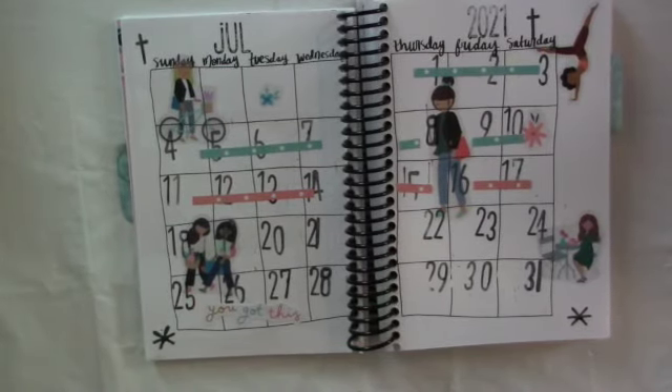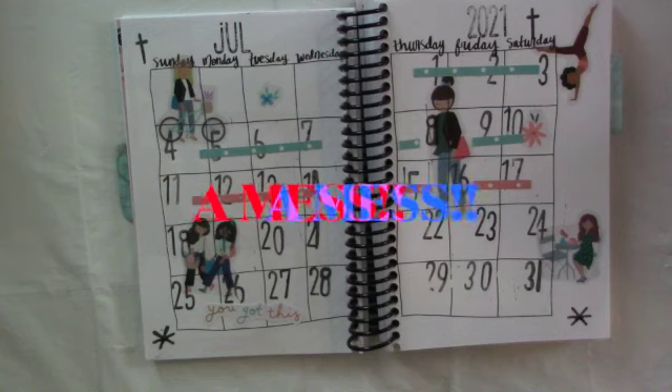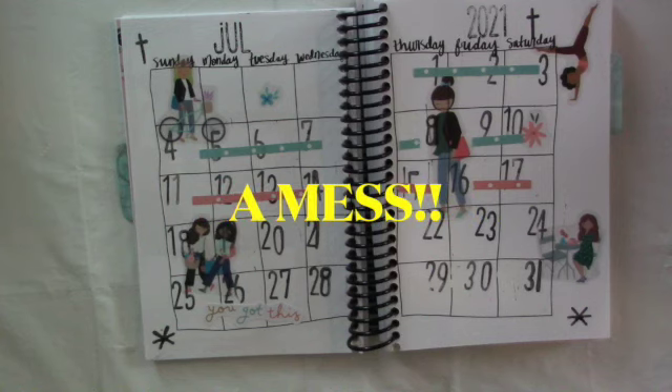I'm going to speed it up super fast and hopefully you can catch it, and I'll slow some parts down so that you can actually see the final result. Thank you for watching, and remember — if I can Bible journal and mess up, you can too. Take care.